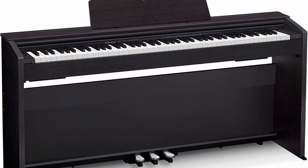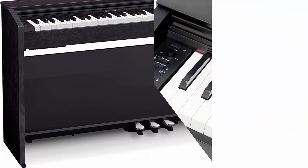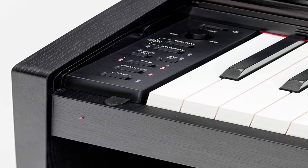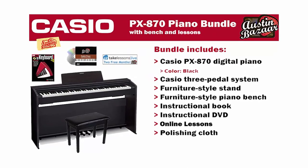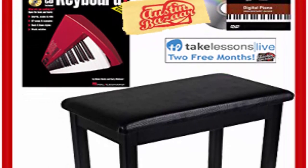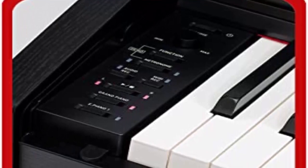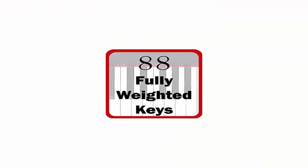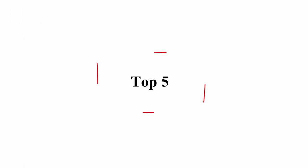The PX-870 bundle from Austin Bazaar includes everything you need to start playing piano in one box. The Privia PX-870 is the flagship of the world-renowned Privia line of digital pianos, designed to give a true grand piano experience. The award-winning AiR sound source includes a new four-layer stereo grand piano which comes alive with realistic damper resonance simulating the entire body of the instrument — not just the strings. Also includes key action sounds, key-off simulation, adjustable hammer response, lid simulator with four positions, and string resonance simulating sympathetic harmonic relationships between vibrating strings.